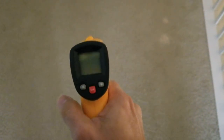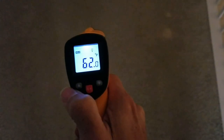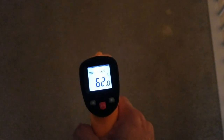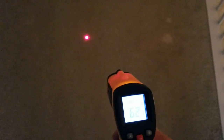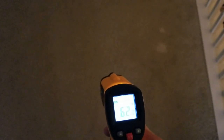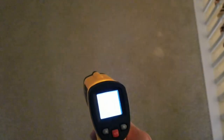So if I press the trigger right now it just shows the temperature, but if I hit the button on the left-hand side, the laser is going to show on the carpet. So you can pinpoint exactly where you want to point this — like at your engine, your cooling system, or certain parts where you want to check the temperature. That's what the laser is for.